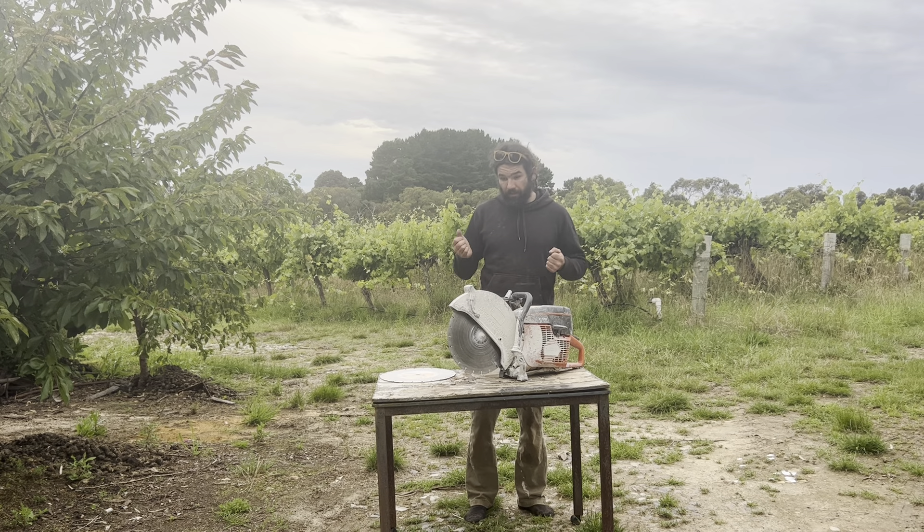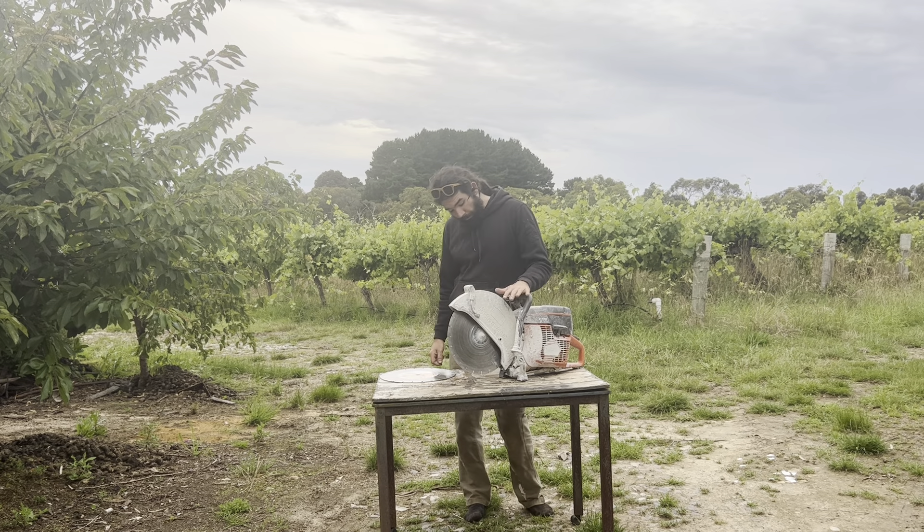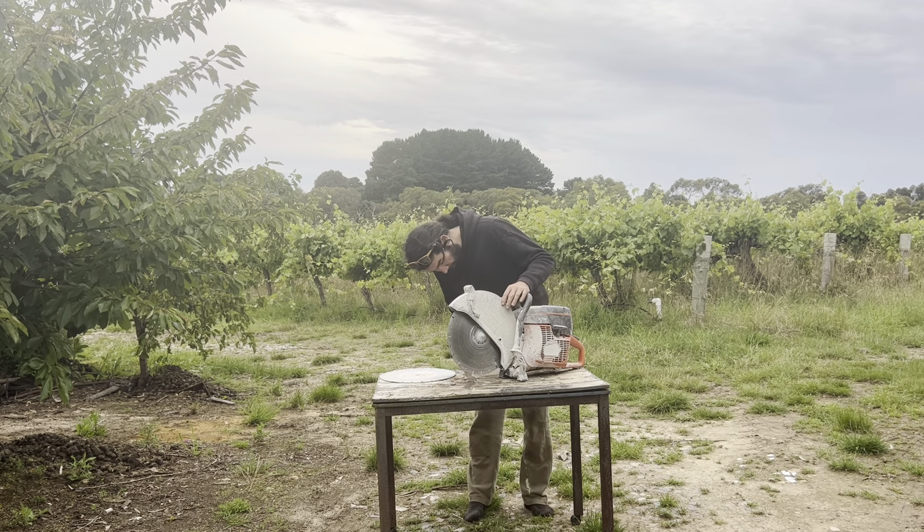When it catches, it does stop. Just pull your hands off the trigger — the saw itself does stop. And that's basically it.